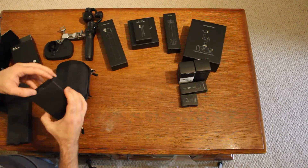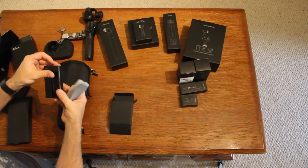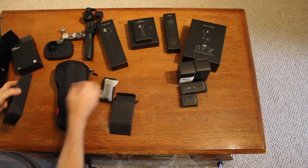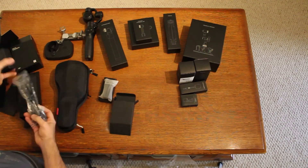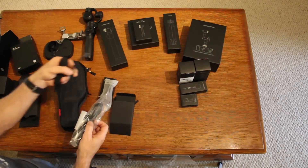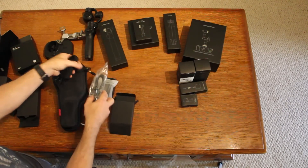Let's see what else comes in the Osmo package — got a battery and a charger, a shoulder strap, a wrist strap, and the AC adapter for the charger.